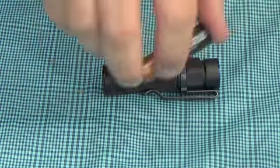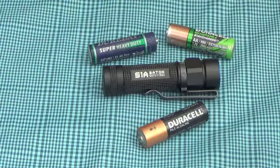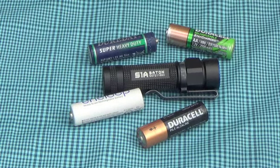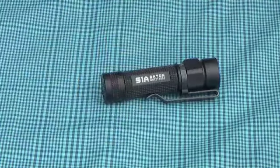If you use an alkaline cell or even a 1.2 volt rechargeable, you're still going to have the same four modes available to you. In this case, the moonlight is going to last for 20 days, the low for 75 hours, the medium for 4.5 hours, and the high will run for 12 minutes before it steps down for another 80 minutes. Personally, I do not recommend using regular alkaline cells because sooner or later they're just going to leak on you.